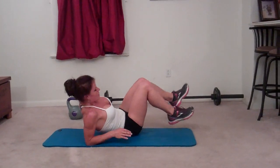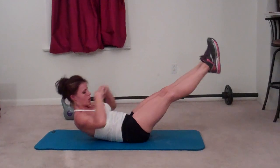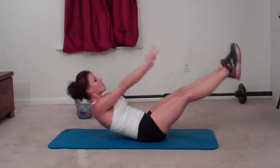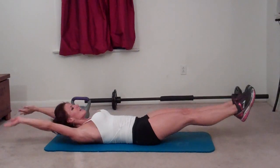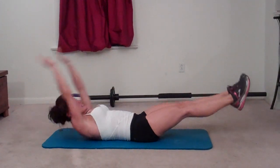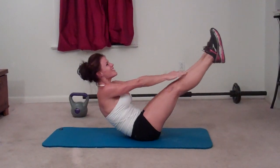Next exercise: V-ups. Lay down on your mat for this one. Arms reach out behind you, legs reach in front of you, and you're going to reach up and meet in the middle. Keep your abs tight. Twenty reps — halfway at ten, last one at twenty.